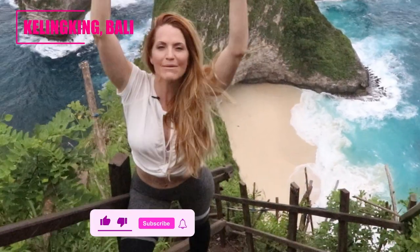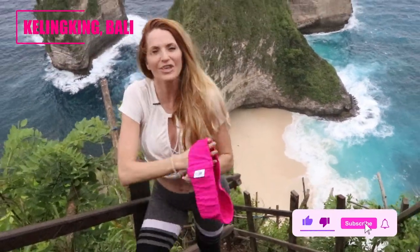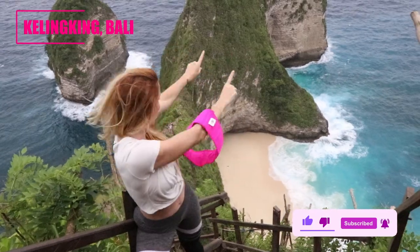What's up, you got Danita with Broody Bands and today I'm gonna show you a Broody workout that you can do with Broody Bands literally anywhere. Let's go.